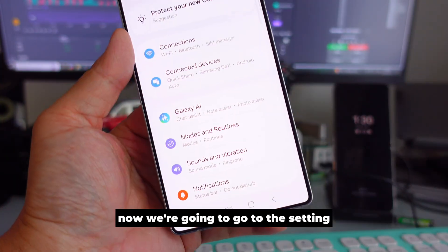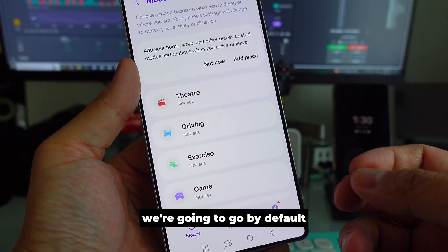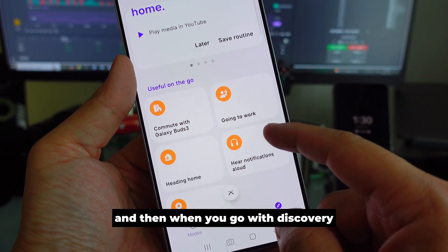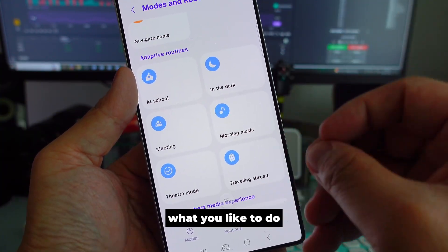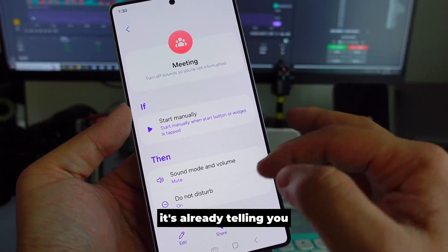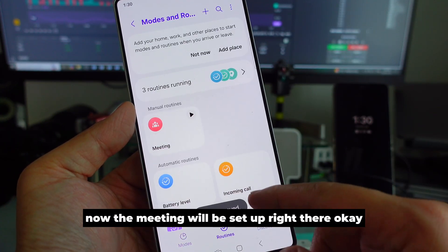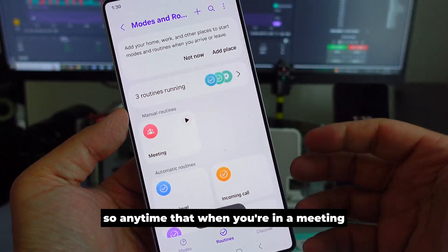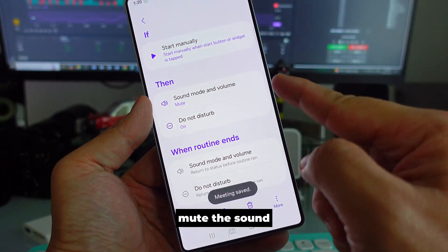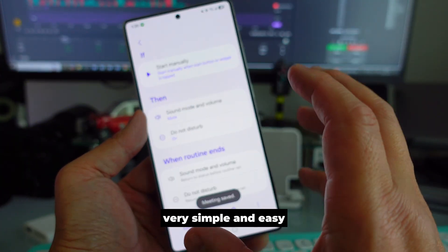Now go to Settings, then 'Modes and Routines.' We're not going to set anything up manually — instead, on One UI 7 there is a 'Discovery' feature. It gives you preset routines based on what you like to do. For example, click on 'Meeting' and it will show you what actions it will perform. Press Save, and now whenever you're in a meeting, just press Play — it will mute the sound, enable Do Not Disturb, and more.